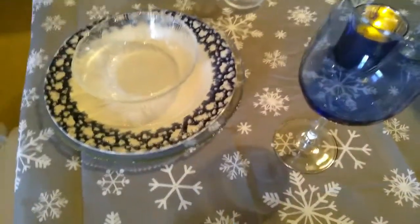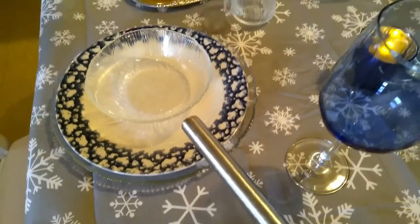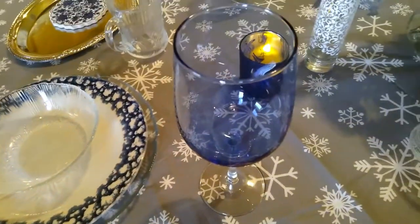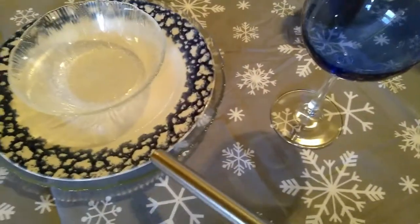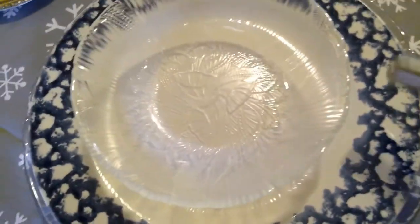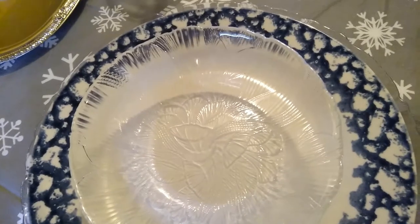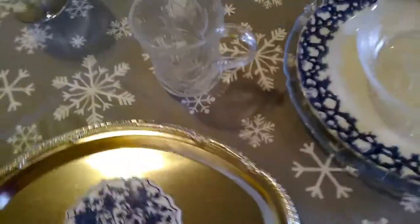So the place setting is a clear plate, my blue-trimmed plate, and a bowl. I decided to do my blue wine goblets — these are from Dollar Tree. I want to say I thrifted the plates, but the clear bowls are definitely from Fred's Dollar Store, though we don't have that store anymore.